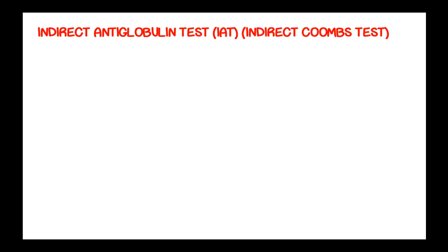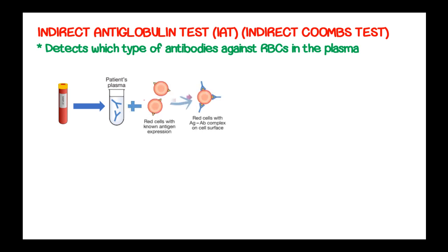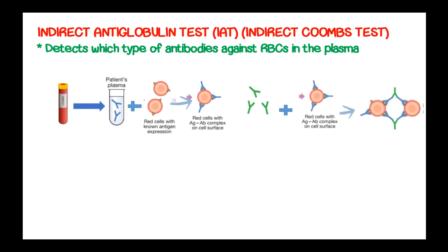The indirect antiglobulin test, or indirect Coombs test, is used to detect which type of antibodies against red blood cells are present in the plasma. Whole blood is taken, centrifuged, and washed to give plasma. The plasma is then added to red blood cells with known antigen expression, and the red cells will form an antigen-antibody complex on the red cell surface. Then Coombs reagent is added, and in the presence of autoantibodies, agglutination will occur at the bottom of the test tube.